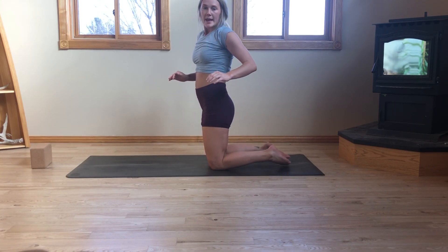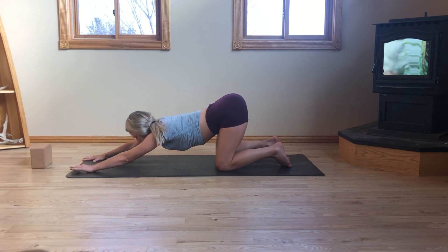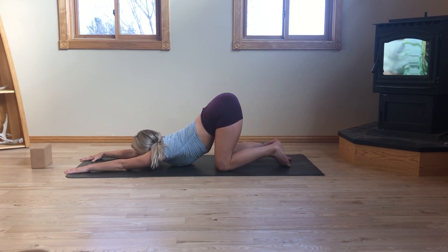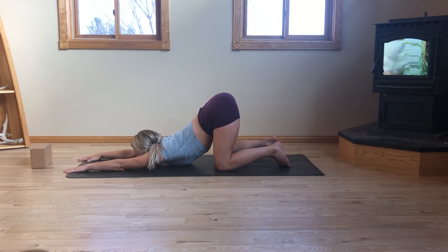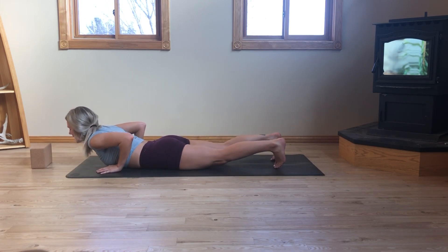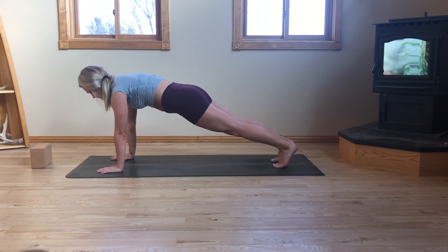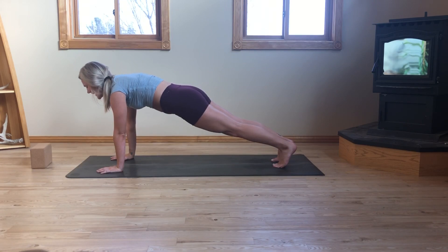We'll make our way into a quick puppy pose, and we'll come back to this posture before the end of our practice, so don't feel like you need to go all in right away. For puppy pose, hips will stay stacked over the knees. You can start in tabletop. As you exhale, start to lower the belly towards the earth — maybe your forehead will rest, maybe your chin plants. This is a pretty intense shoulder opener. Also stretches out our abdominals. Feel yourself surrender your heart to the earth. Inhale. Exhale.